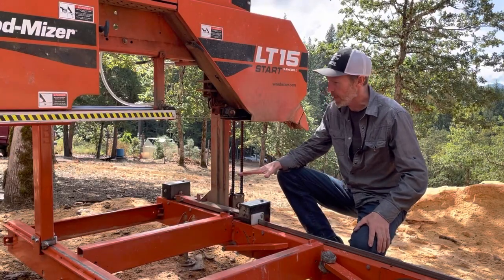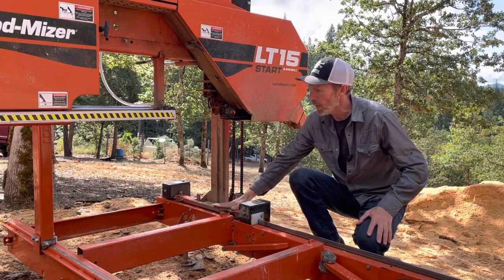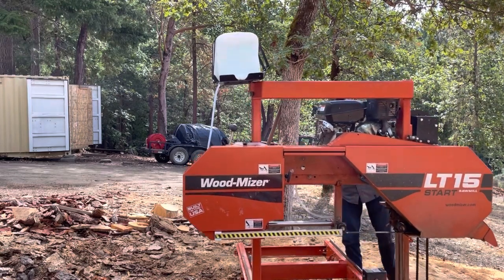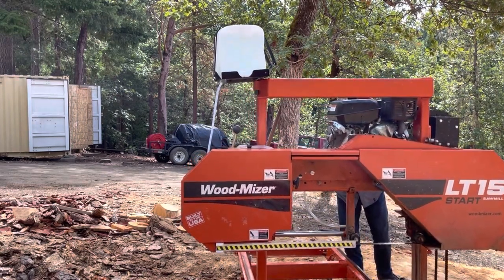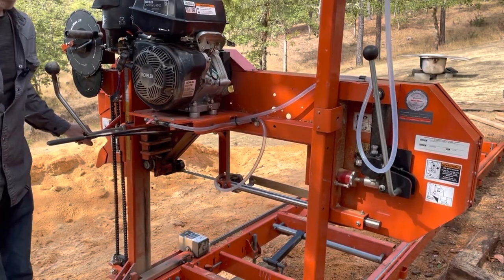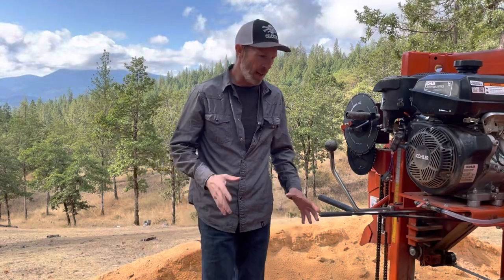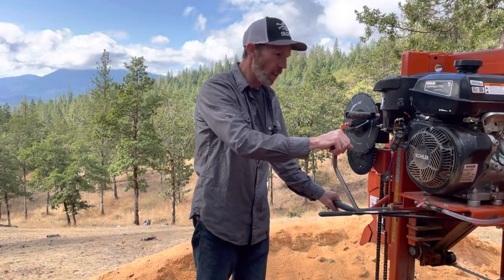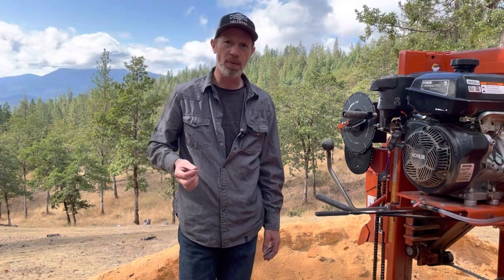The next thing is this tricycle design on the saw head. You have two wheels on one side and only one wheel on the other side. When it's moving down the track, there's just so much movement in it — it's so wobbly. Even the smaller LT10 has four wheels, two on each side, and it's much more stable than this one. When you engage the clutch and start moving, the thing's just shaking all over the place. But even with that, it still makes a smooth cut — it cuts fine — but when operating it, it feels like I'm operating shoddy equipment. It's more about operator experience than actual cutting performance.